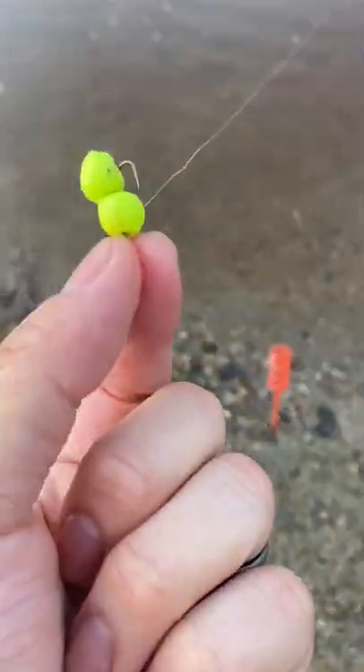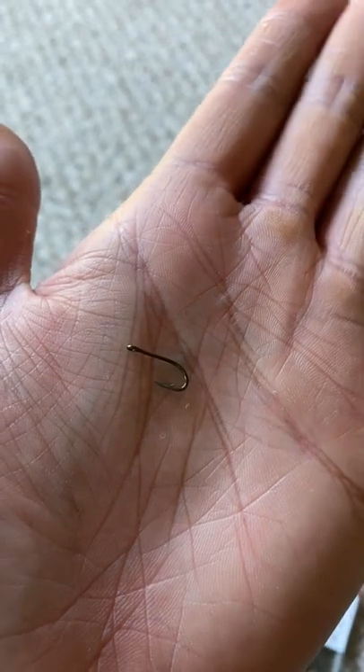The secret sauce is making sure you use small terminals, a thin line — 6 pound or thinner — and small hooks and swivel. I like size 9.